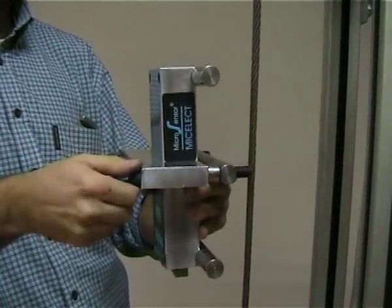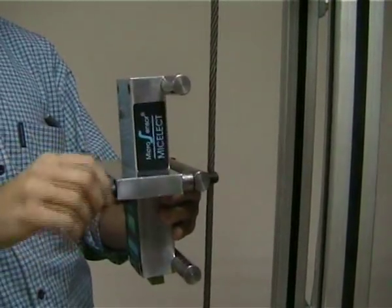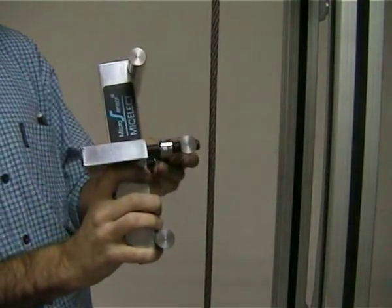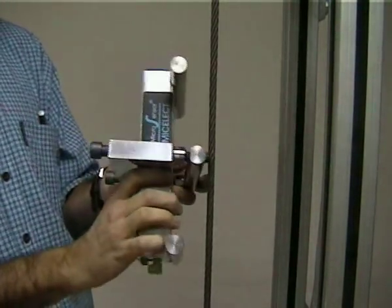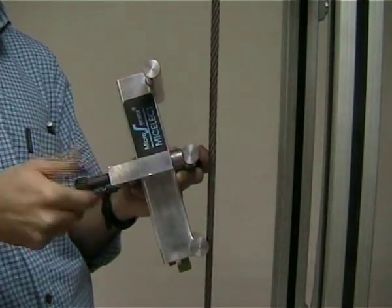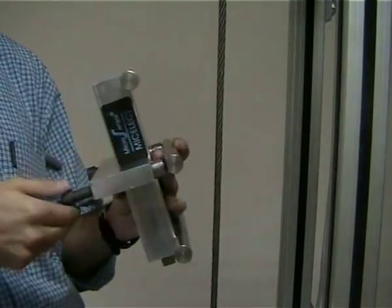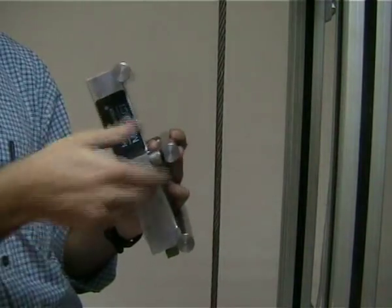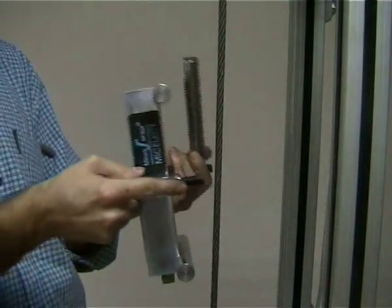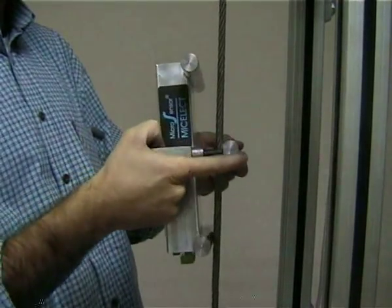The first step is to loosen the central clamp by loosening the two screws. You have to be careful not to let the spacers fall. Once you do that, you close the central clamp by tightening the central screws and holding all the cables together. Very important is to have all the cables resting on the top and bottom cylinders and as parallel as possible.